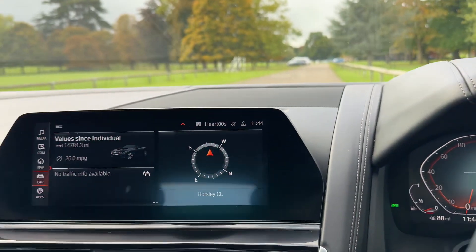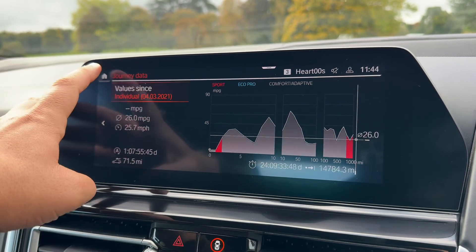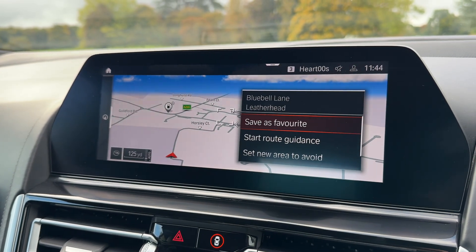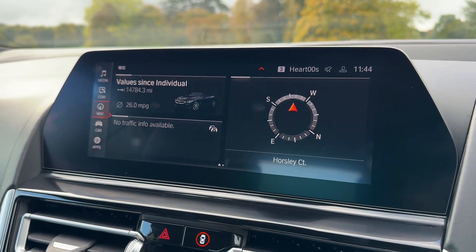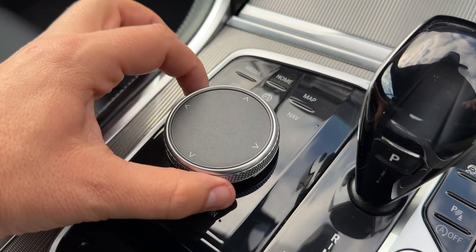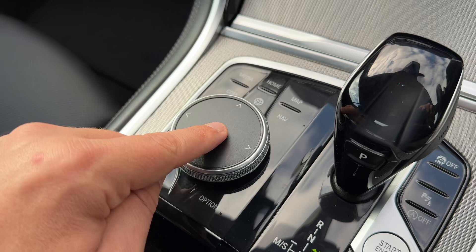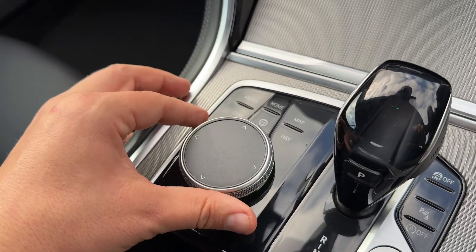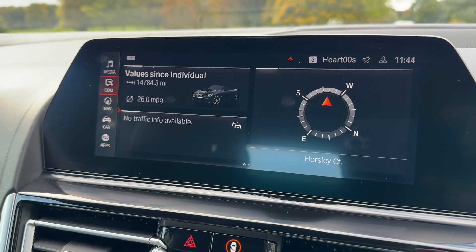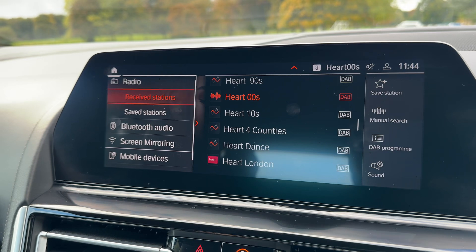Moving over to the central screen — this is a touchscreen so you can access any of the panels you see here. You can get back to your home screen and access, for example, your full colour satellite navigation. You don't have to use the touchscreen though. You can also navigate using the iDrive system, which is essentially this dial. The buttons that surround it take you into certain menus, but the dial can rotate, push down to select, and move up, down, left and right as well. From there you can access satellite navigation, pair your phone, and get into your media — where you listen to the radio and your own music.